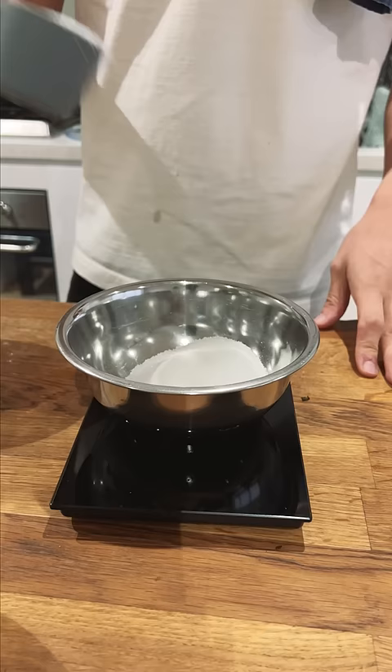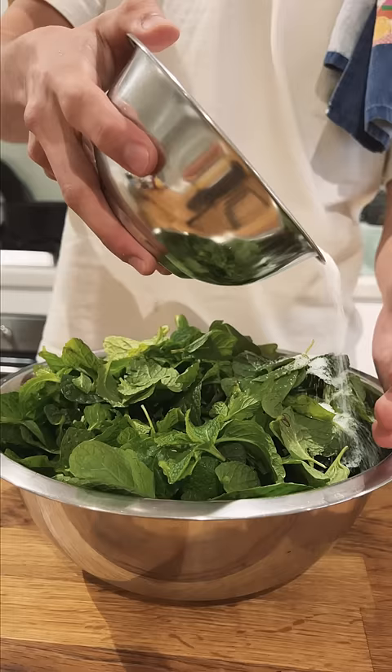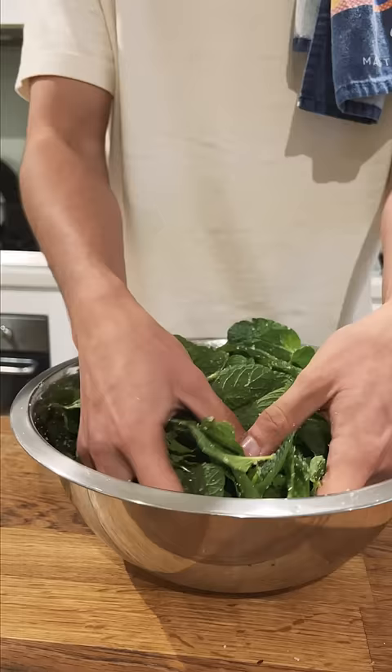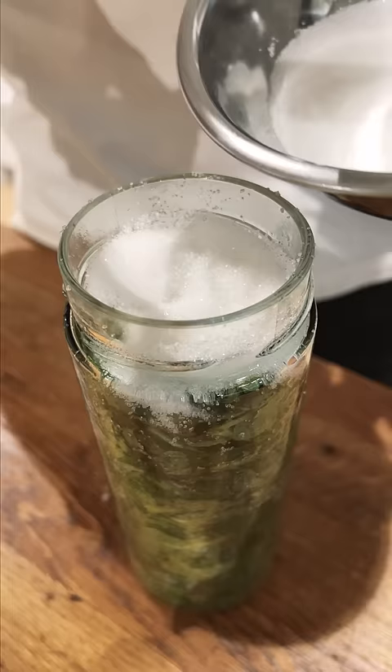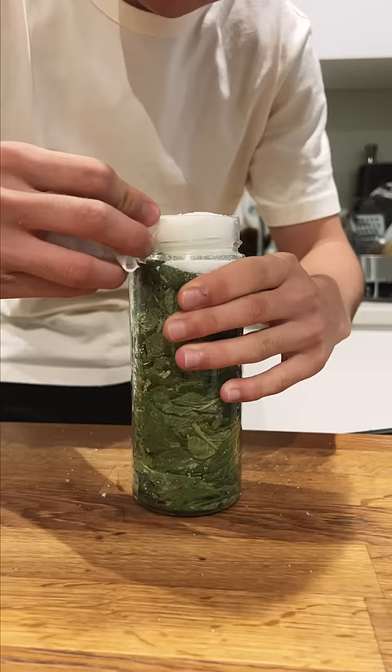I weighed out my mint leaves and then I weighed out the same weight in white sugar. Took about two thirds of the sugar and tossed it together with the mint. Then I packed all of this mint into a jar — at first it didn't look possible, but it just kept going in. Anyway, I topped it off with the rest of the sugar, then closed it up and put it in the fridge.